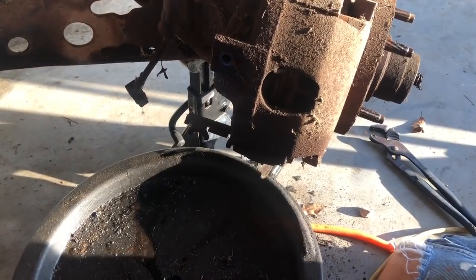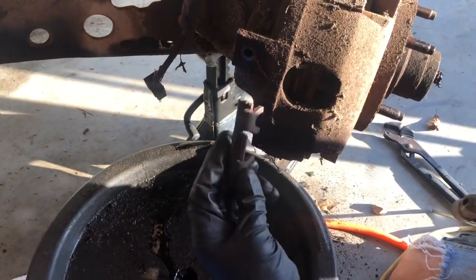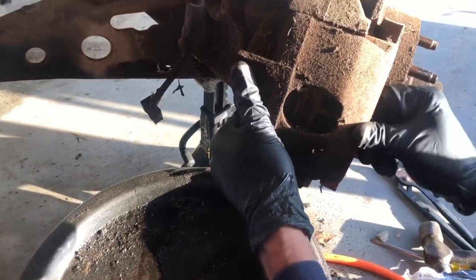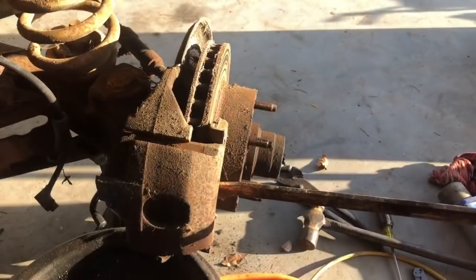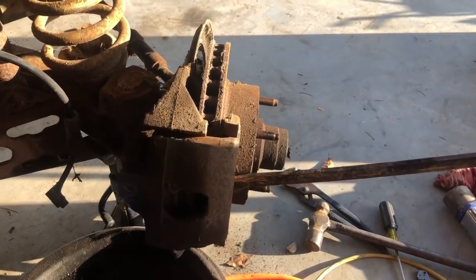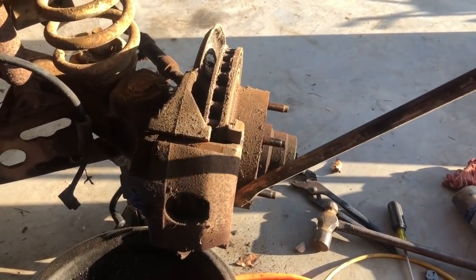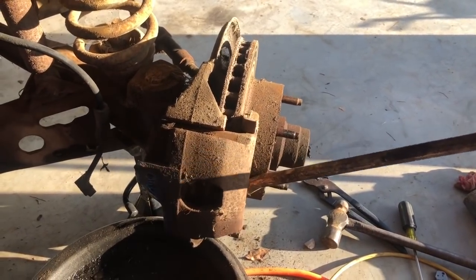So you take the bolt out of here, and then this little guy right here comes out, and that's what releases the caliper to come off. This caliper is froze up on there - this is the one that messed up. Oh man, I've got a really big problem, it's not wanting to move at all.